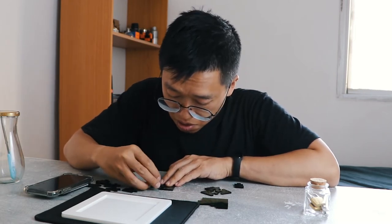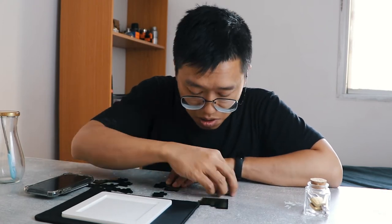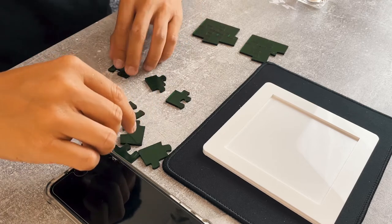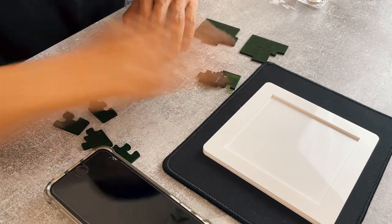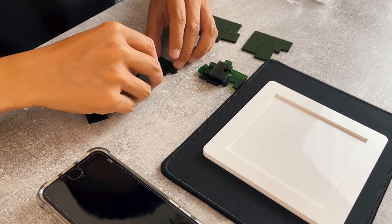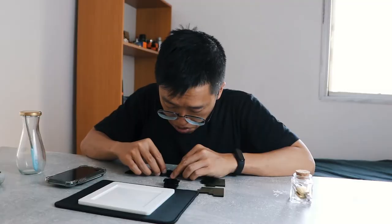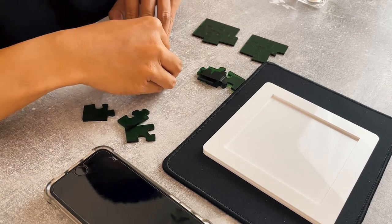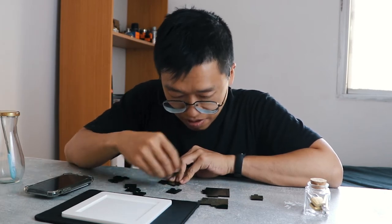He's doing pretty well. Oh, he found something. Look how systematic he is — he's actually checking all the pieces to make sure that nothing fits in the same place other than the piece that he found. This is very smart. Good move from Leo. Two blocks on the side already that are ready for assembly. And now Leo continues making new pairs of jigsaws. Look at him — he's so into it.